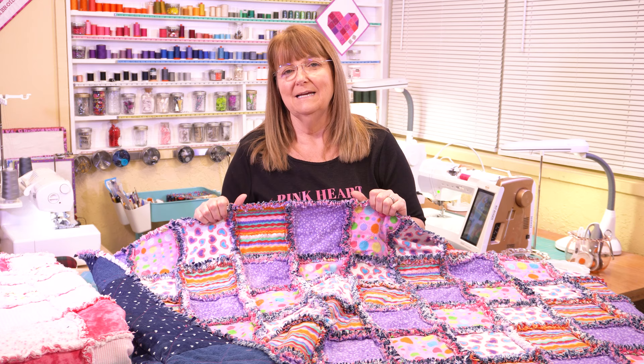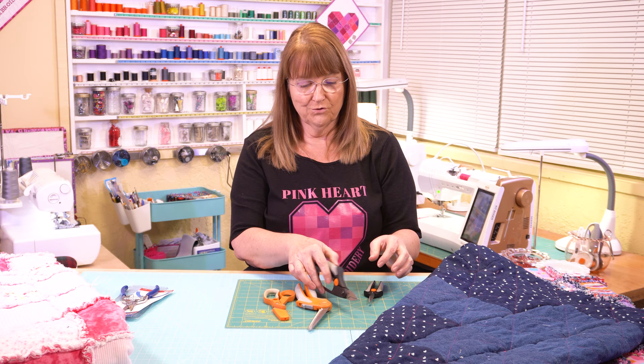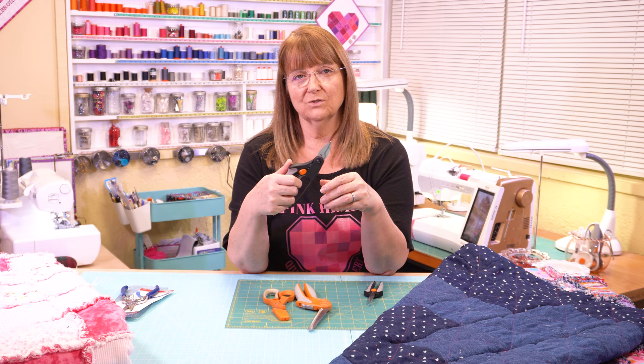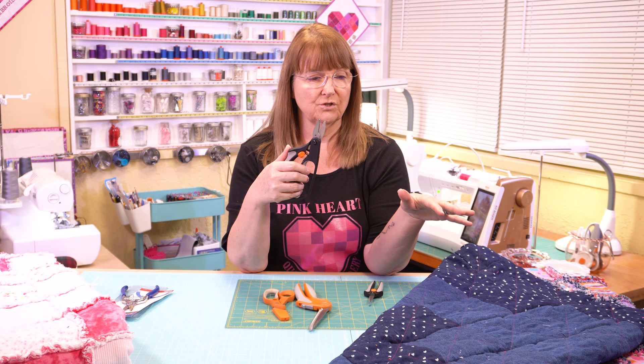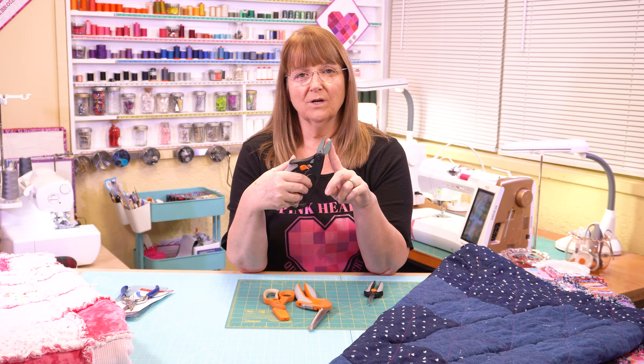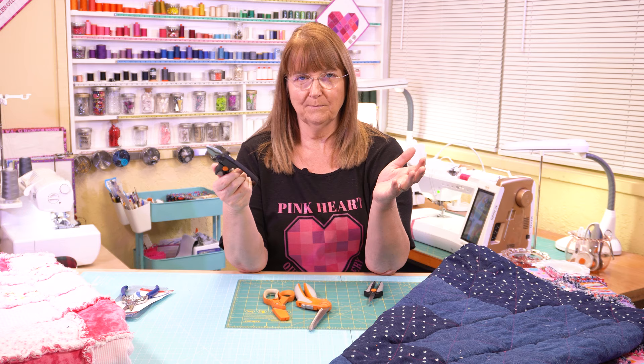Through the magic of video we now have a completed quilt. Before I go on to the washing and drying steps I want to talk about the snippers I used. I showed these Fiskars snippers — I've used these for several rag quilts and they worked really well, the spring action is great for repetitive snips. But when I started trying to use them I found that the blades were not strong enough or sharp enough to get through all of the layers, and tightening the screw didn't seem to help.